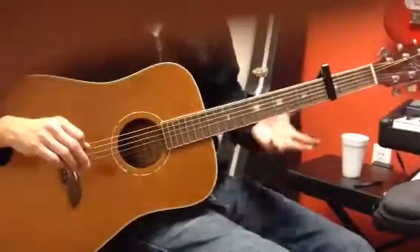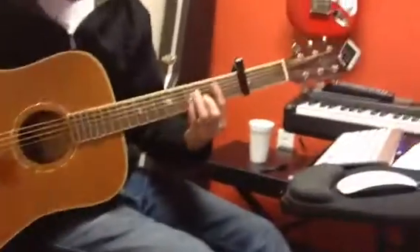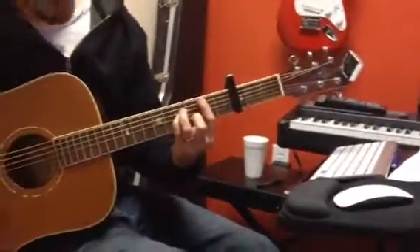Let's look at that B minor. Now, B minor's usually on the second fret, but because I have a capo, it's the second fret up from the capo, which is the fifth. And it looks like this.